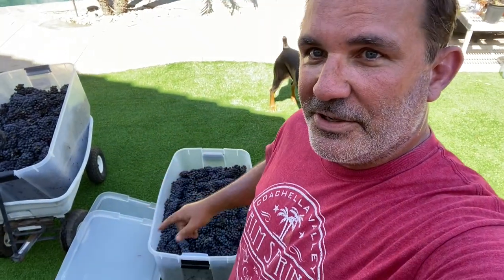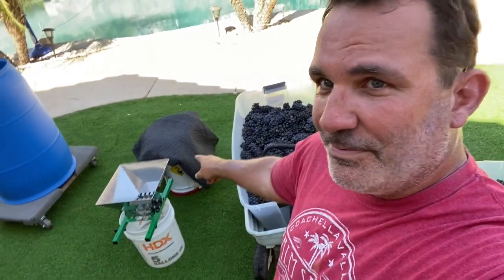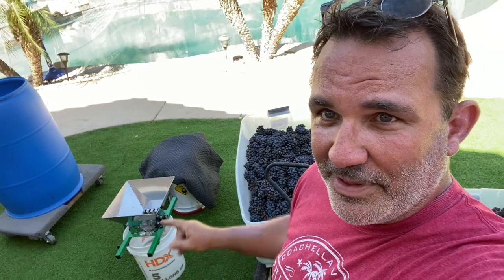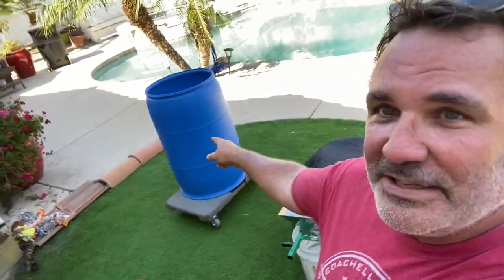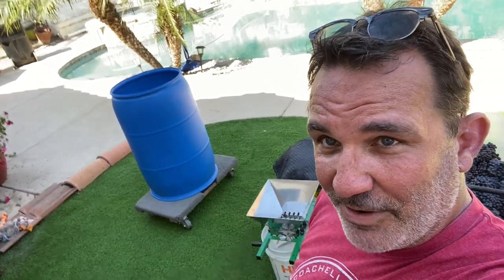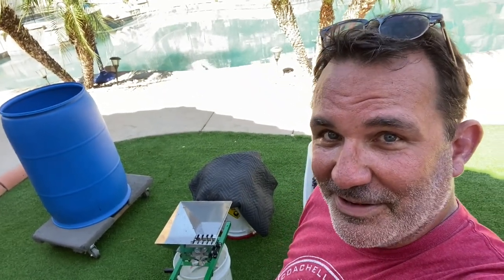So the idea is we've got 200 pounds of grapes and we're going to turn them into wine. The first thing we're going to do is crush them. I've got a crusher right here — I'll put a link in the description to the one I'm using. We're going to crush the grapes, break them up a little bit, try to get the stems out. Then I'm going to put them in this food grade container, add some yeast, ferment it, turn the sugars into alcohol, and start making some wine. Let's get crushing — we've got 200 pounds of grapes to crush.